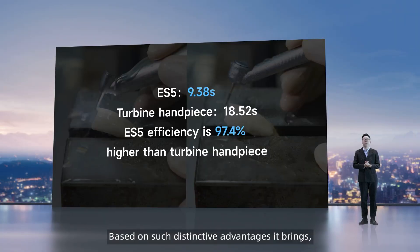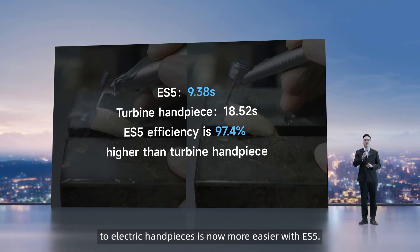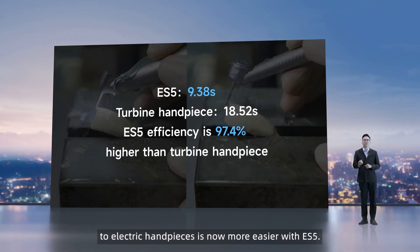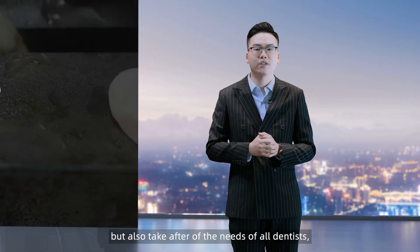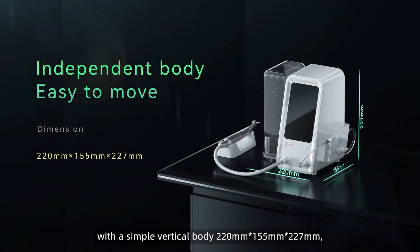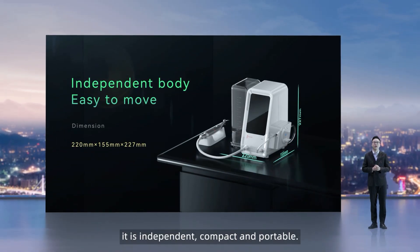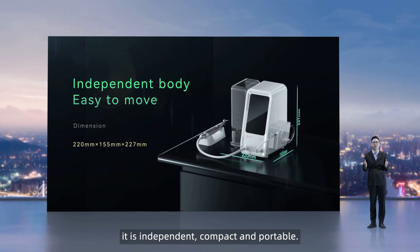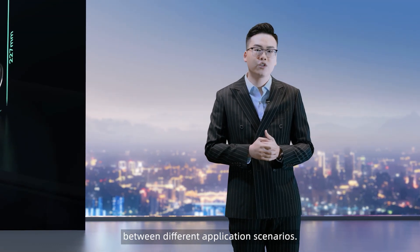Based on such distinctive advantages, making a decision to switch from air turbine to electric handpieces is now easier with ES5. ES5 is not only caring for patients but also taking after the needs of all dentists. With a simple vertical body of 220 mm long, 155 mm wide, and 227 mm high, there is no need to connect to the dental chair. It's independent, compact, and portable, so it can be conveniently moved between different application scenarios.